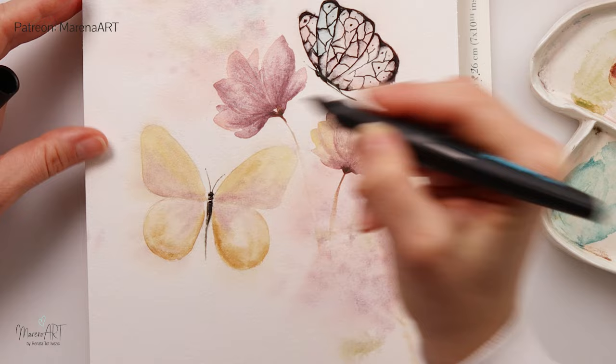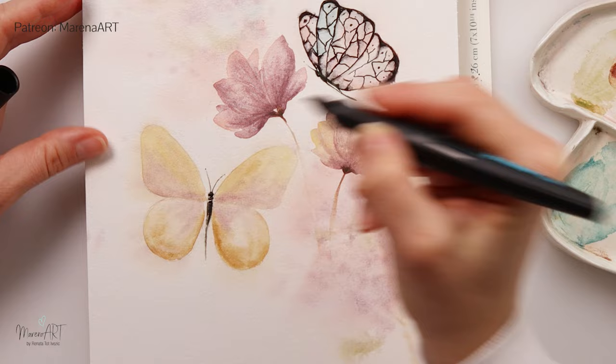Moving on to the second butterfly, I added a little bit of ink also to the body and now going around the wings, painting some parts of the line a little bit lighter and some a little bit darker. Broken lines in some parts are also going to be fine for creating nice textures. I'm not going to add as much ink to this butterfly as I did to the first one — mostly on the edges and just a tiny bit in the center. What I love about this fountain pen is that with harder pressure you can create thicker lines and with very light pressure thinner lines.